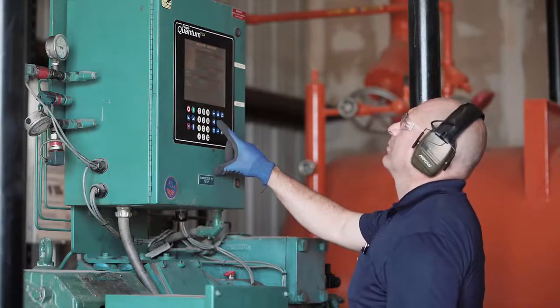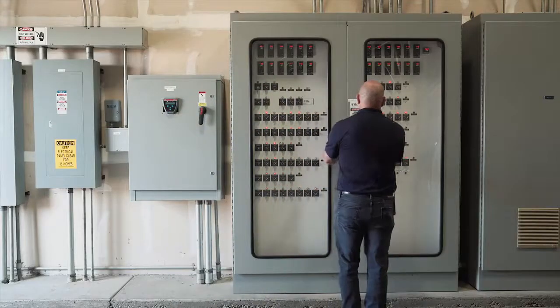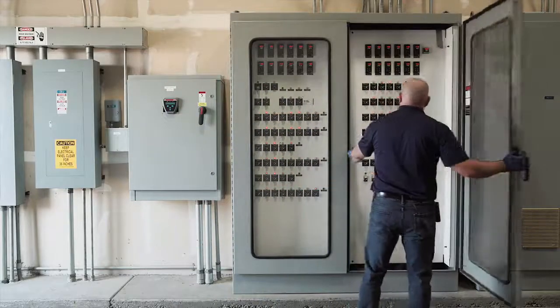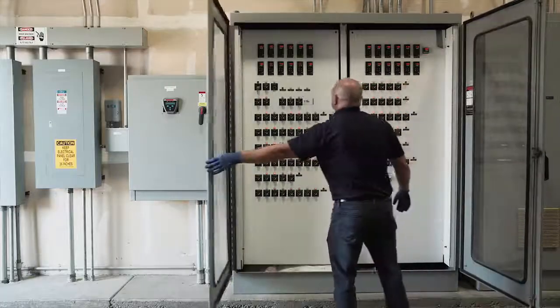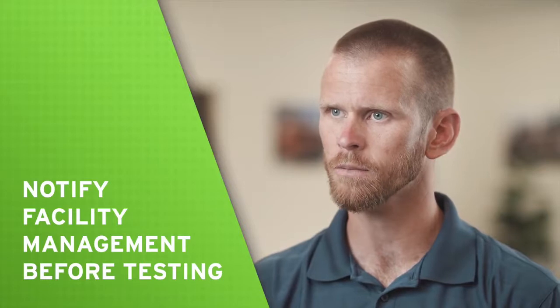A successful test will de-energize the compressor, though it is important that trained personnel be available to restart the equipment after completing the test. Before testing a low pressure cutout, make sure to notify facility management that the test will be taking place. Once approved, the cutout test can commence.